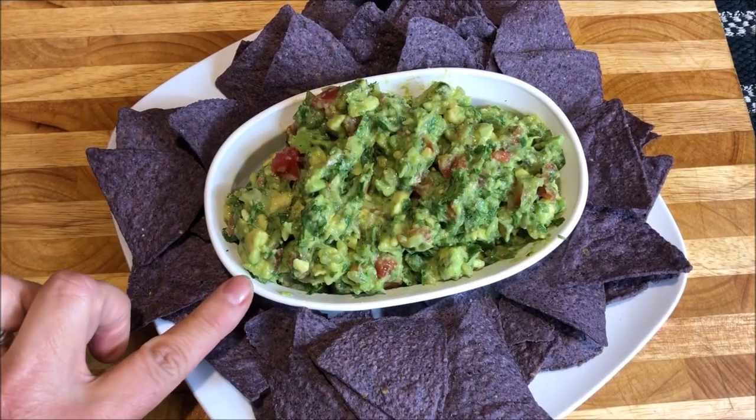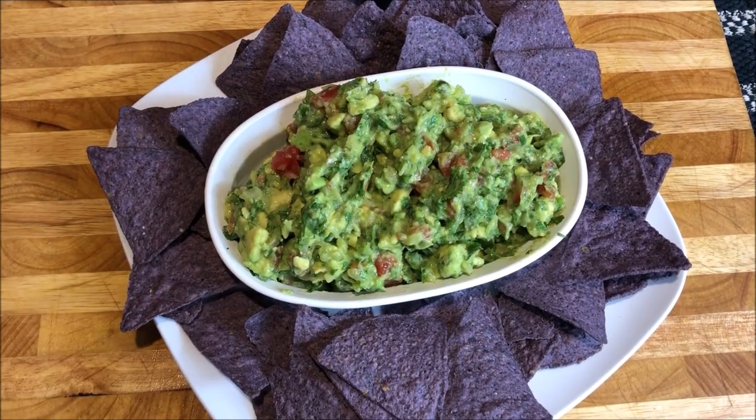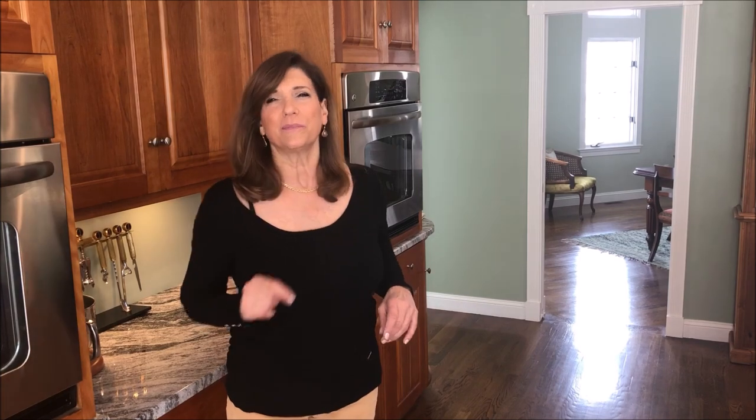Just put it in a little container. Serve it with your favorite chip and you are ready to go. Give me a thumbs up if you got anything out of that video. Leave your questions and comments below and be sure to subscribe. Until next time, I'm Maria Brown.